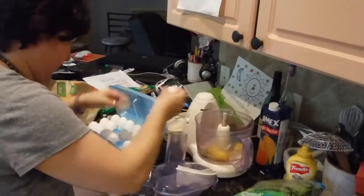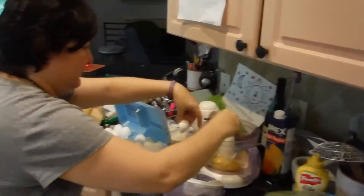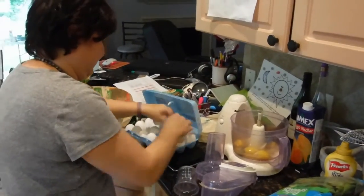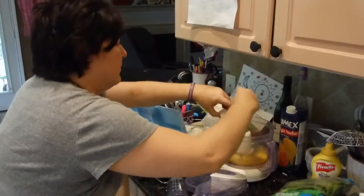We've got two adults and a child to feed, so we're going to put in six eggs.